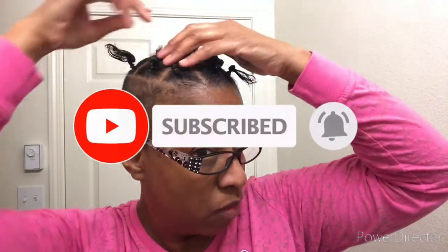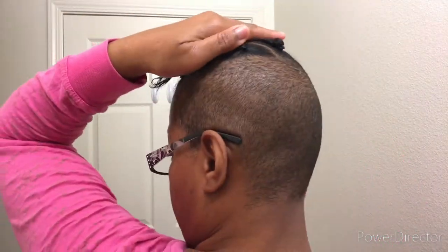Here's how it looked after I finished putting all of my rubber bands in. After that I tied my hair up so that it could dry smooth and straight.